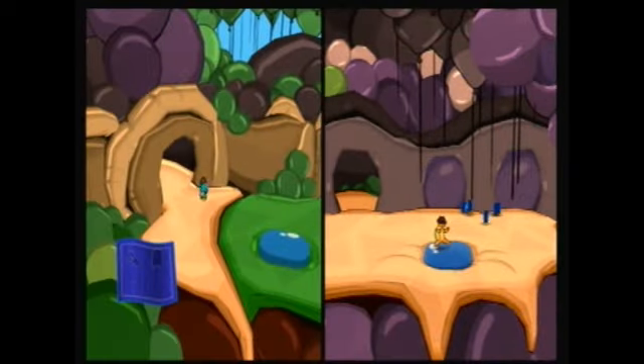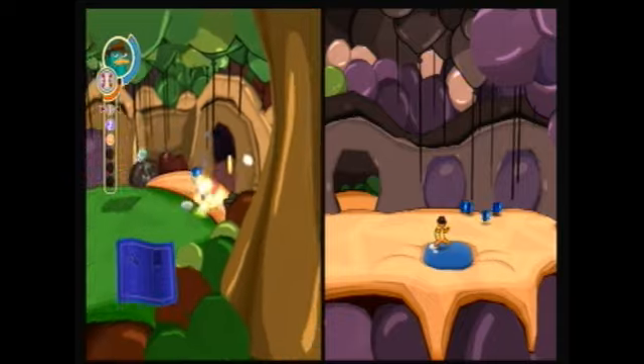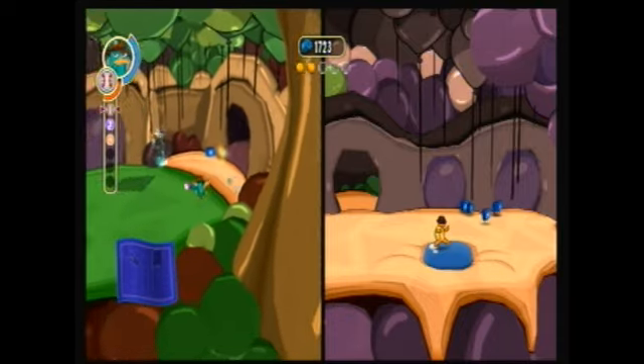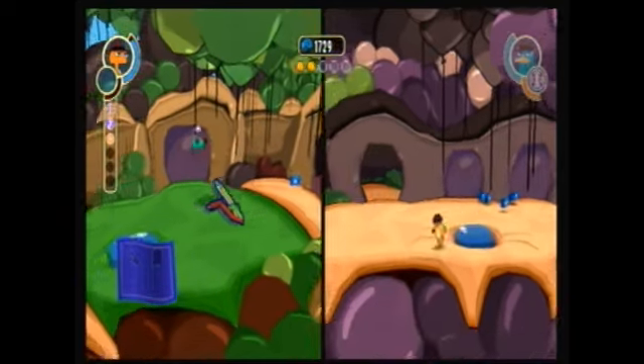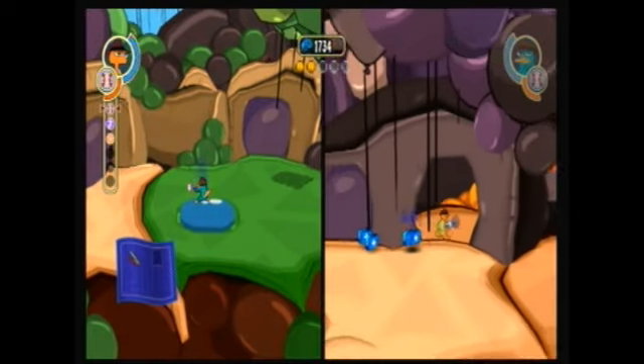Alright, so here's the first instance of splitting up where it goes split-screen so you can see what's happening on both ends. This is probably what it's like on two-player if someone goes off-screen. I haven't had a chance to do two-player yet, but that's what I'm guessing.